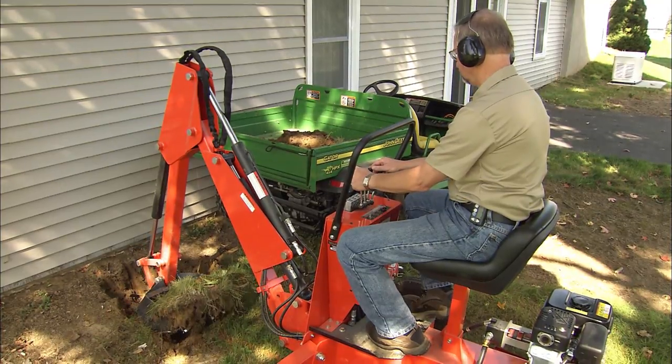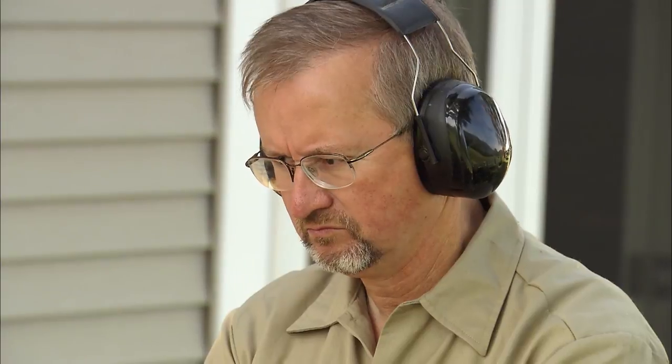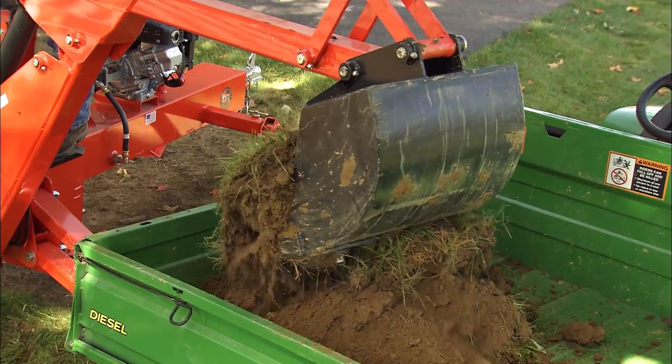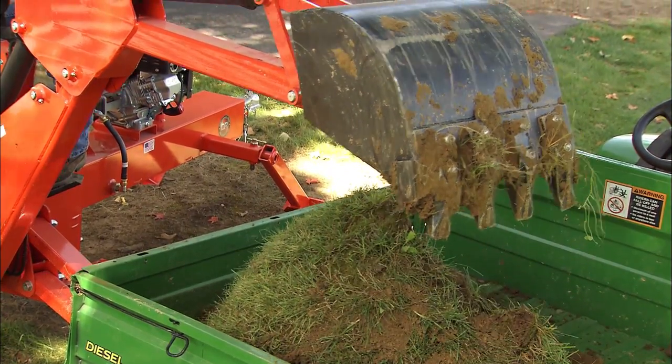You're talking thousands of dollars when you start bringing in heavy equipment to do anything like that, and I can tell you right now that they're going to bring in something huge. They're not going to bring in something like this — they're going to bring in either a large backhoe or an excavator. So having this available at your leisure at a reasonable price makes a lot of sense.